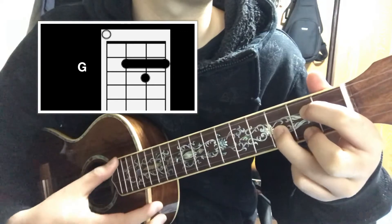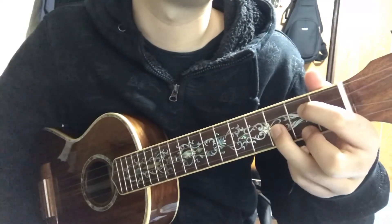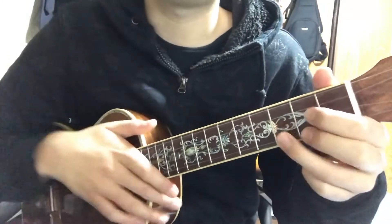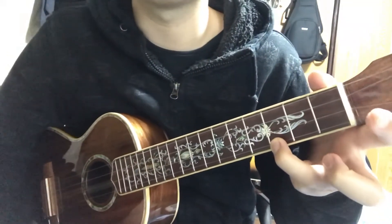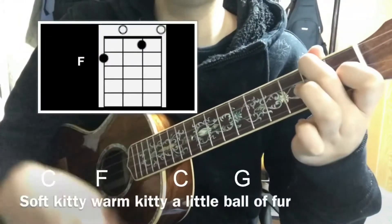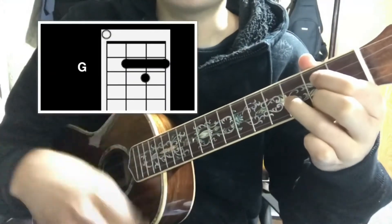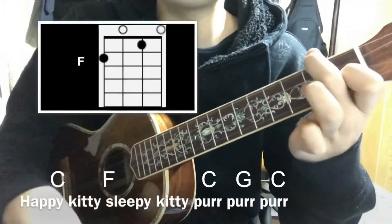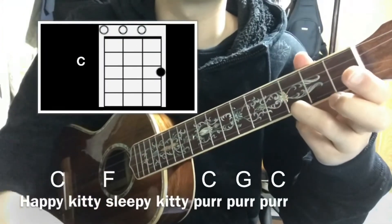And this should sound like this. So that's all the chords you need for the easiest version. I'm going to sing, so you can sing along if you know the song. Soft kitty, warm kitty, little bottle of fur. Happy kitty, sleepy kitty, purr purr purr.